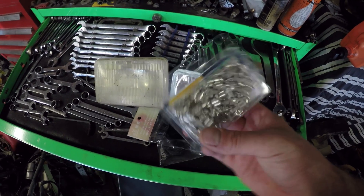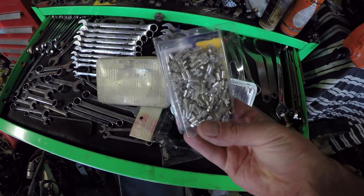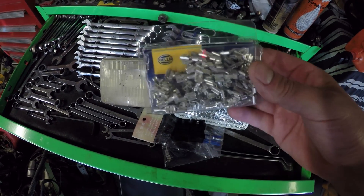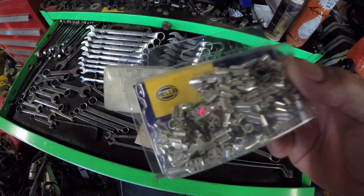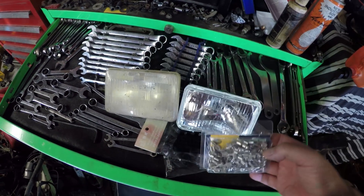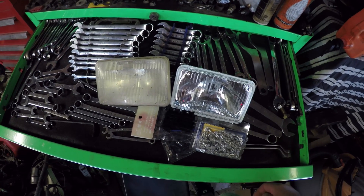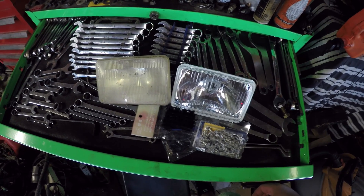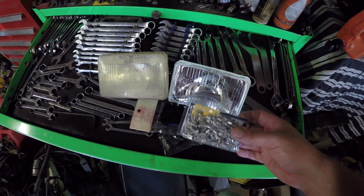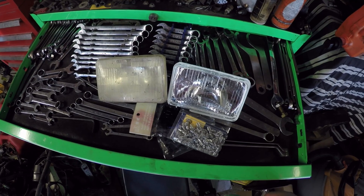I need some connectors for the relays. I got these off Amazon — 100 connectors for the relays. Most all of these are Hellerbrand parts. It's high quality and frankly for the money I don't think it's worth it to cheap out. For 100 of them I think that was like 10 or 12 bucks shipped, so price per piece, no big deal at all.